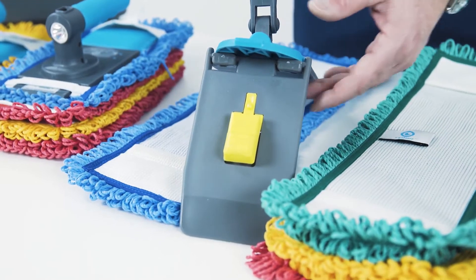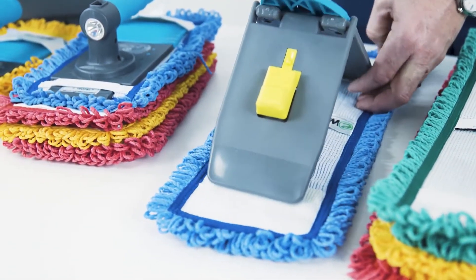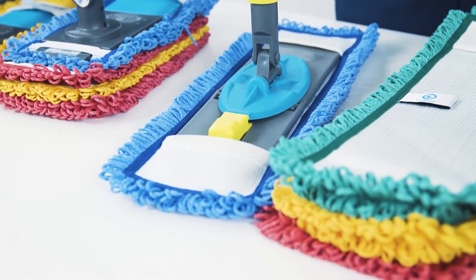The pocket frame is designed for larger surfaces. To use it, place the frame next to the pockets on the i-fiber and push it down to click it into place.